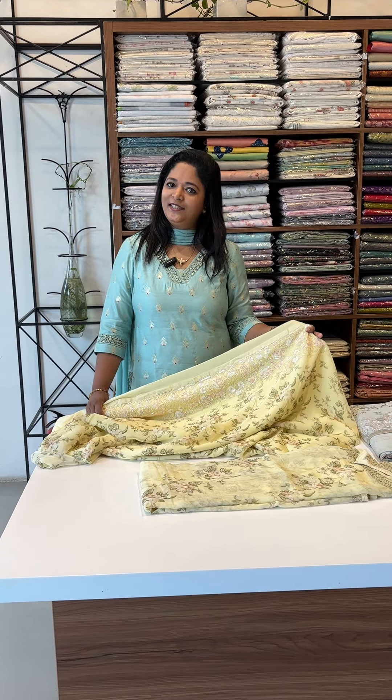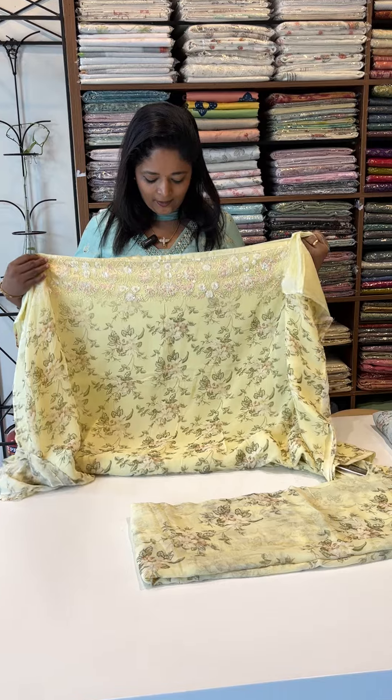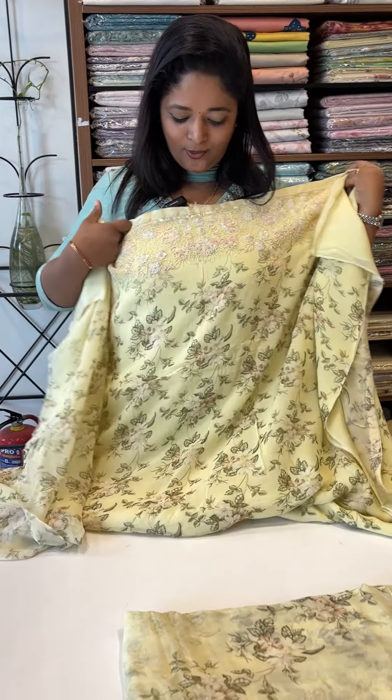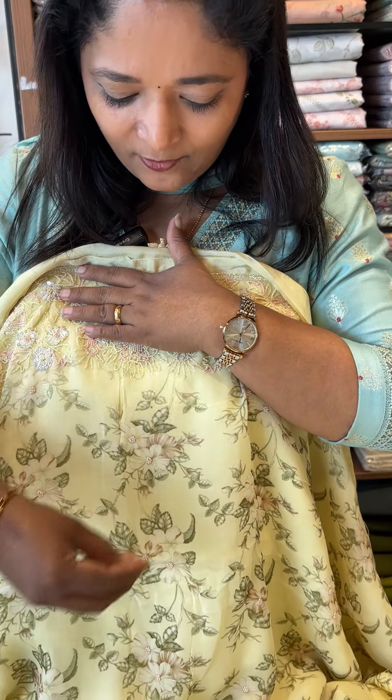It's not a pure Georgette — actually, that's a good thing. We've got a nice square neck, a chest up, and a lot of flowers.